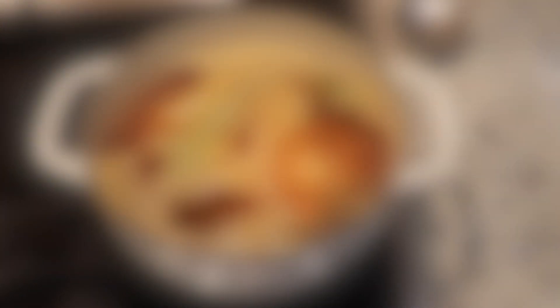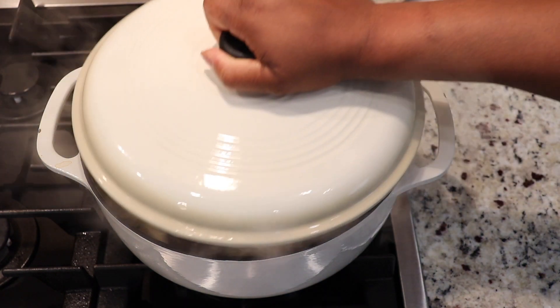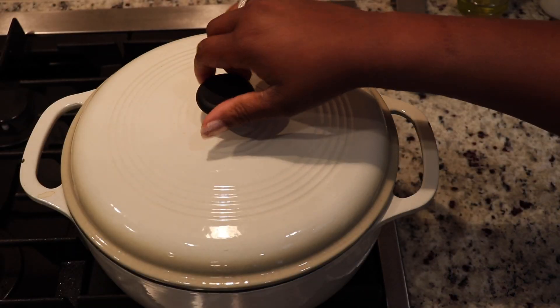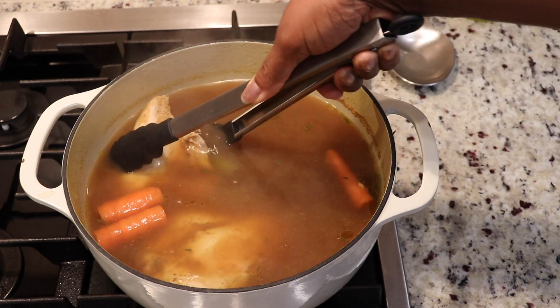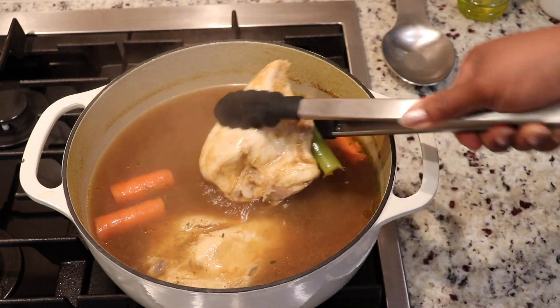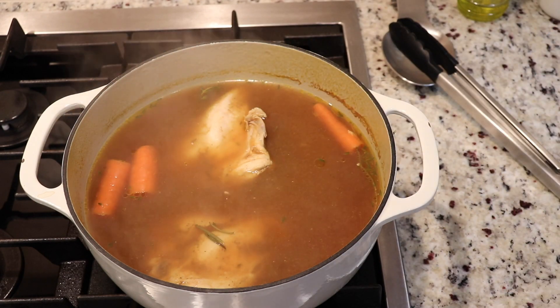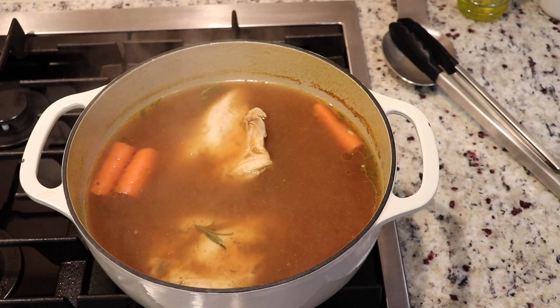Bring that to a boil. Once your liquid comes to a boil, cut your heat down to low, cover your pot, and let this cook for 20 to 25 minutes until your chicken is firm to the touch. After 20 to 25 minutes, take your cover off — your chicken should be firm to the touch. Cut your heat off and let this cool in the poaching liquid for 30 to 40 minutes until it's cool enough for you to work with by hand.